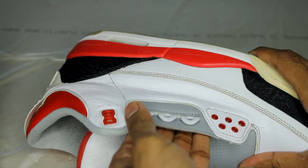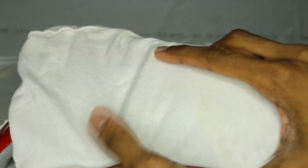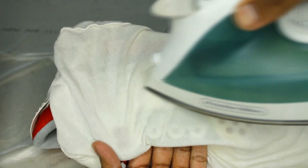For the side panels, if you push outwards from the inside and iron it down, you can almost always remove that crease. I try to use the end of the iron just so I don't damage the midsole or cause separation.